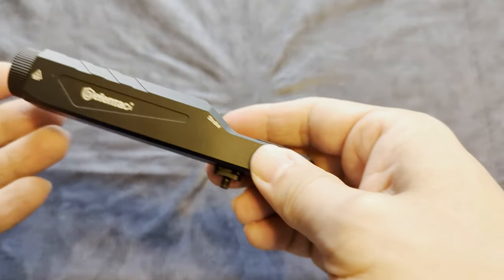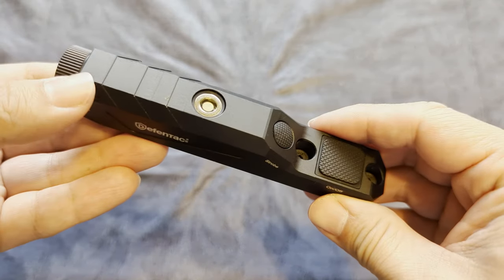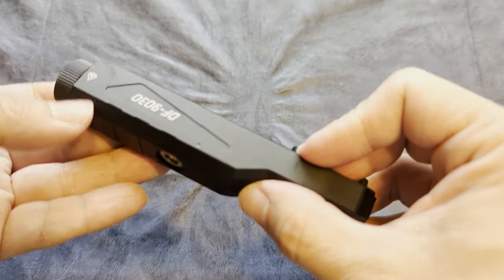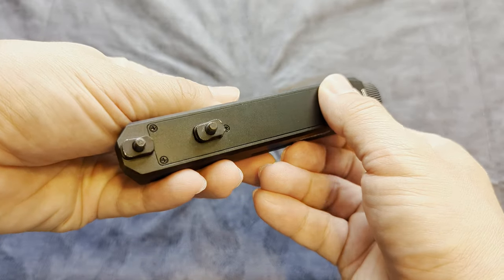Finally, we have the Defentac at 1600 lumens. It uses the same magnetic charger and looks exactly the same as the Votatu. It also has a strobe mode. It looks like it takes one M-Lock slot, but it really needs two — I'll show you that later.